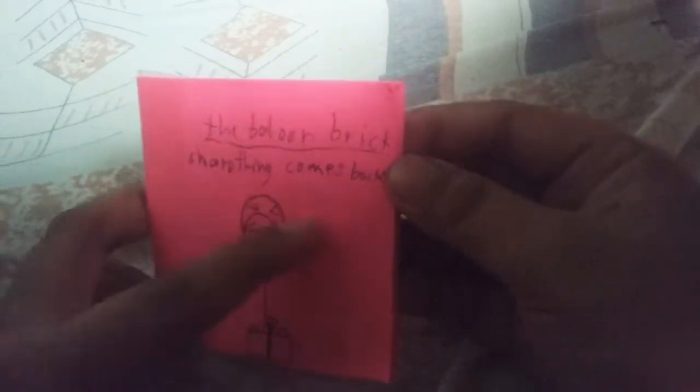Then here's my other one — the balloon brick sharp thing comes back, just like this one. There's two balloons, okay.